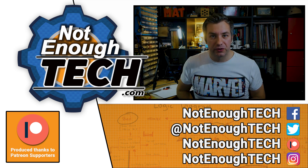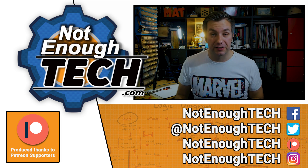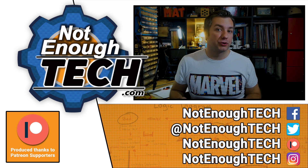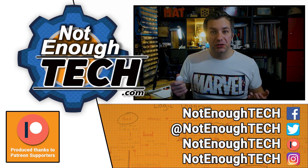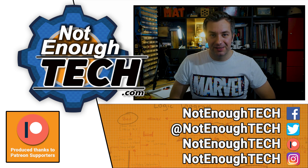I do not have a posting schedule. If you're interested in a follow-up or articles that I sometimes write, follow me on the social media of your choice to get a notification. As for now, thanks for watching and see you in the next video. Take care!